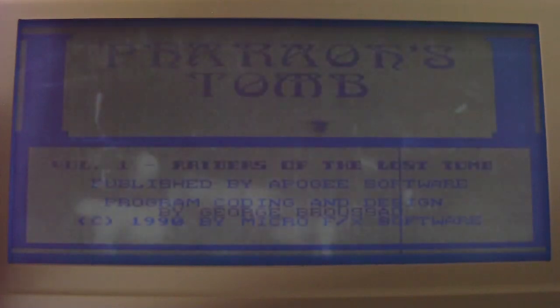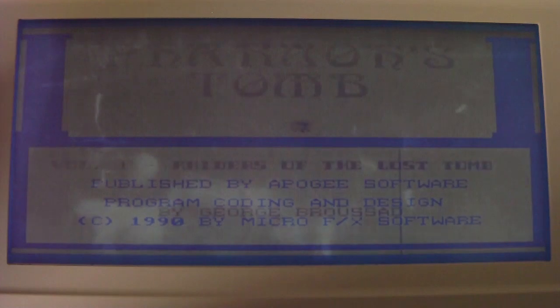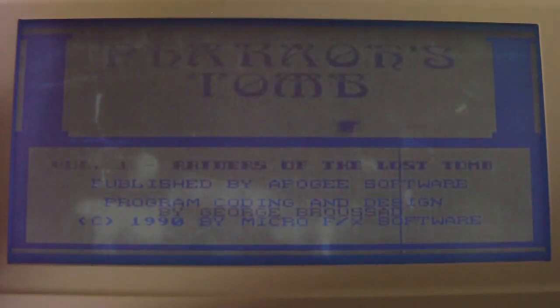Let's try out Pharaoh's Tomb, the Apogee classic. The color issue is really noticeable here — either you can see the outline of the bricks or you can't. You really have to decide which colors you want to see and which ones are most important. In this case, I need to see my character.